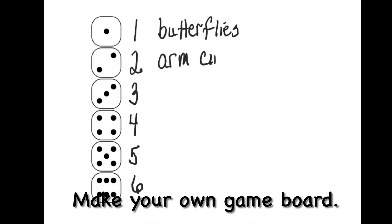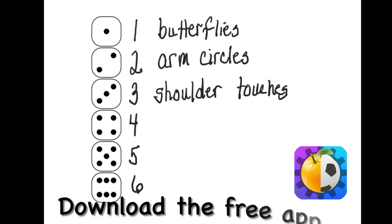If you want to play the game again, make your own game board and then download the free app.